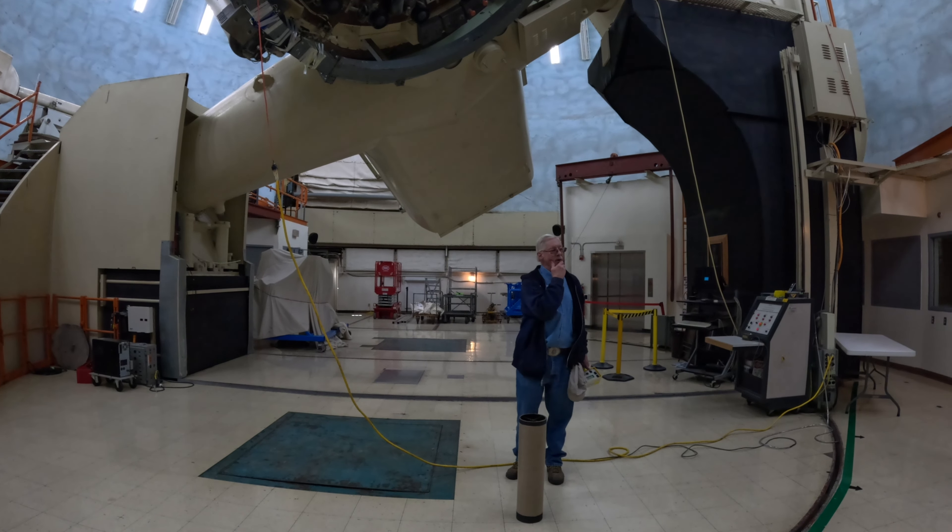Two 18-horsepower motors — one behind the air conditioner and one behind the elevator — turn the roof of the building. I'm going to turn those on now. As the dome begins to turn, you might feel like you're moving, but it's actually the roof turning around you. I'm going to go about a quarter of a turn around and hit the opening.